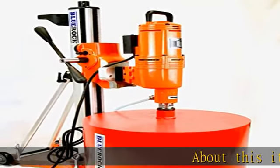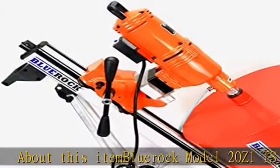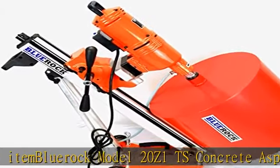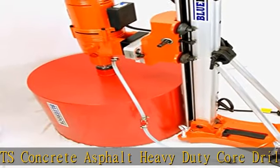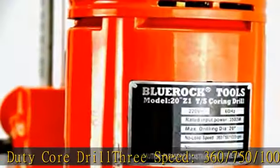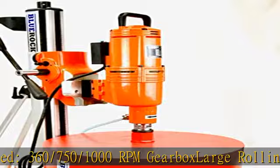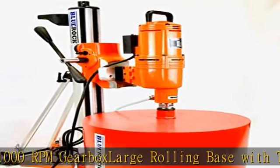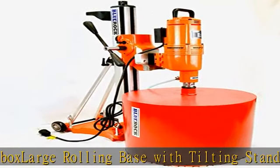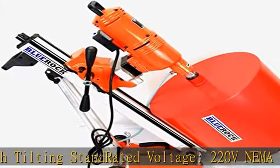BluRock Model 20Z1TS Concrete Asphalt Heavy Duty Core Drill, 3-Speed 360-750-1000 RPM Gearbox, Large Rolling Base with Tilting Stand. Rated Voltage: 220V, NEMA L6-30P, 250V Twist Lock Plug. Core Bit pictured is not included, shown for scale. Max Capacity: 20" Diameter. See other listing for Core Bit. See more product details in the description to get this product today at the best price.